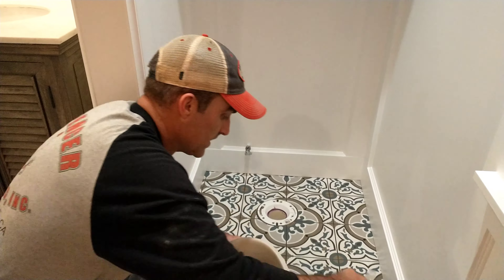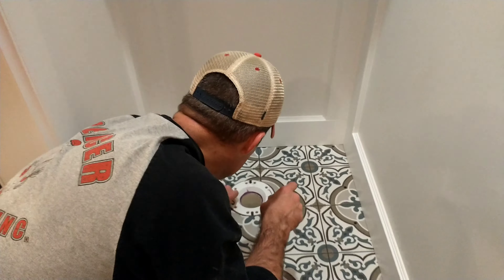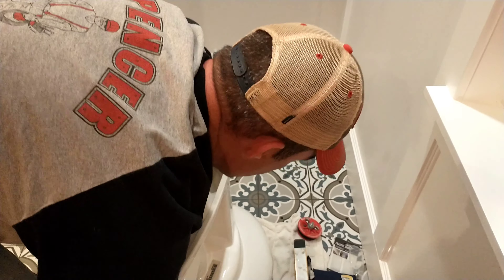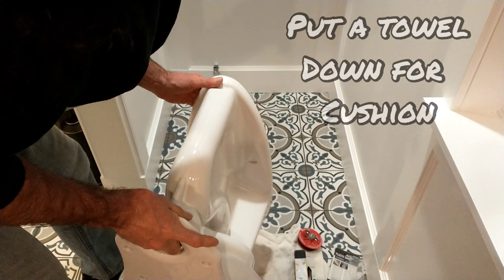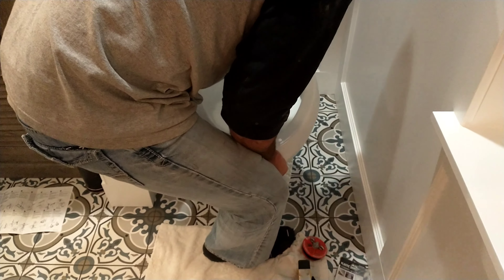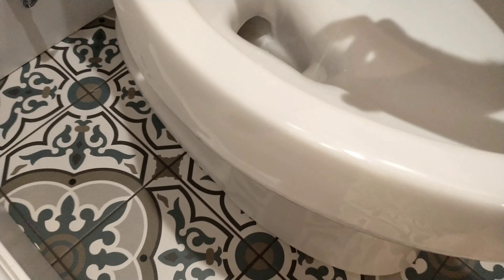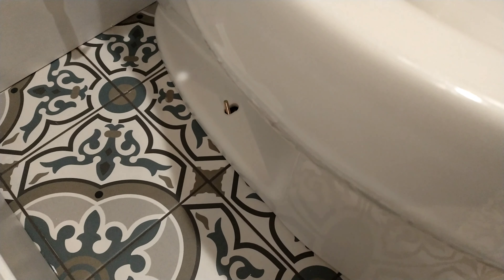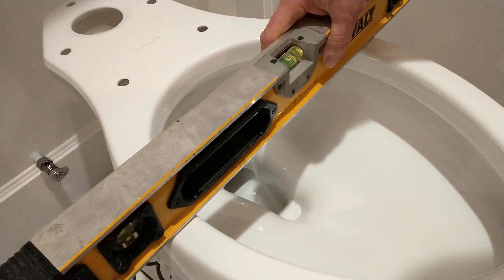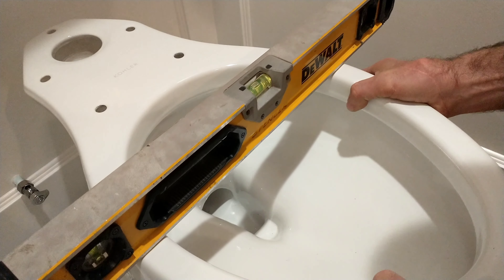I'm just going to dry fit it to see if the toilet's going to rock and what I've got to do to level it up. That'll give me an idea of where I have to position the toilet. Front to back it's level, but side to side it's off quite a bit, so we'll end up having to shim it.